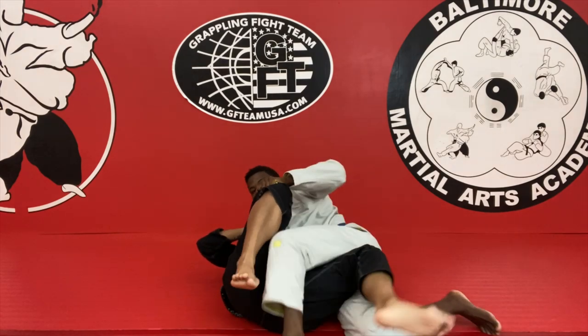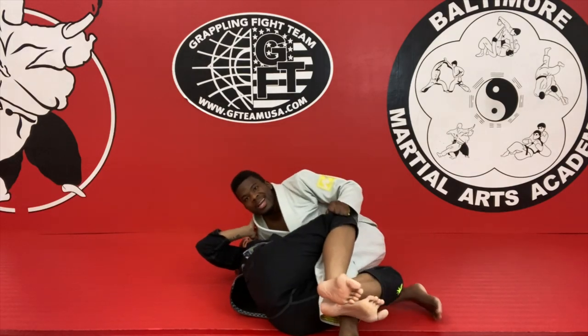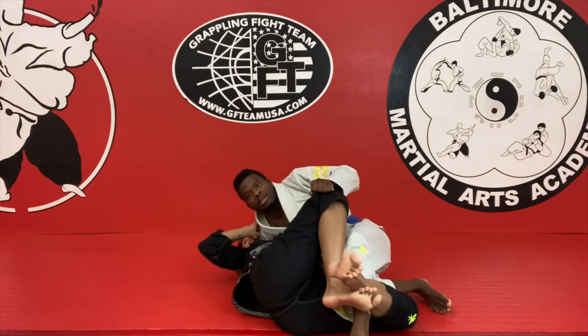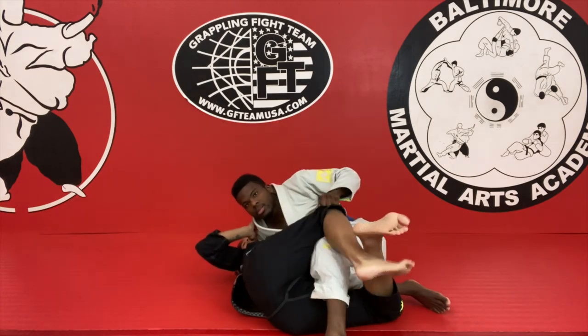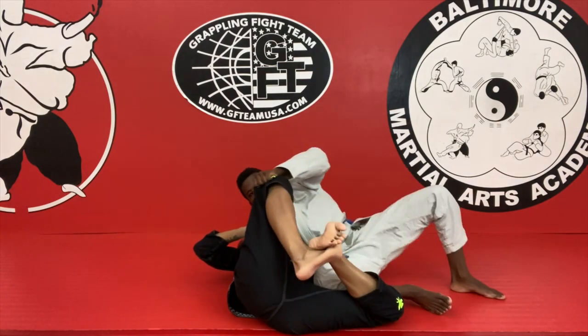The second option — in case you're not able to reach — so you did everything and your leg's not reaching really well, no problem. Use your knee on top of the leg. My knee was on the hip; we're gonna put it on top of the leg. Open. Pass.